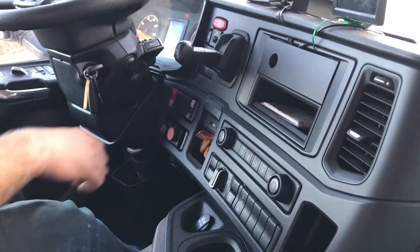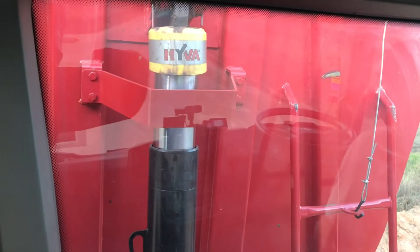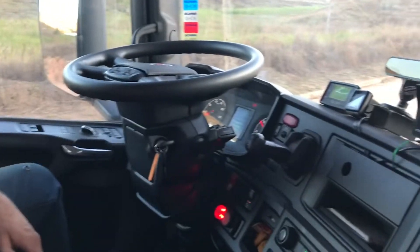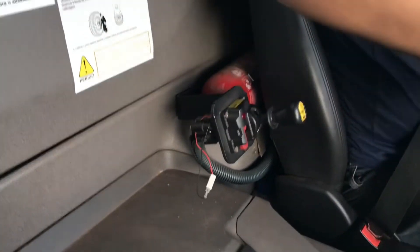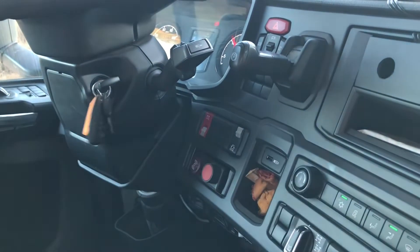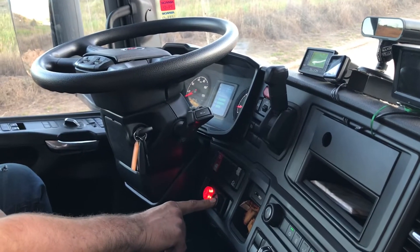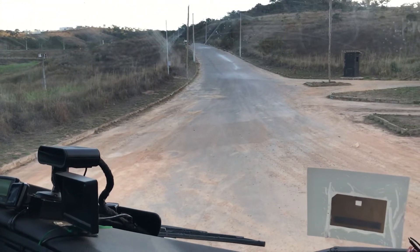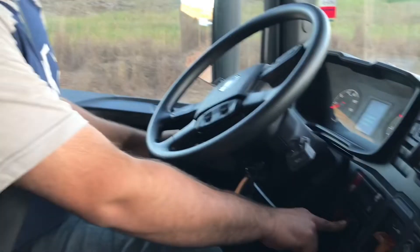Vamos fazer o seguinte: acionar a tomada de força, colocar a báscula para subir. Lembrando que se soltar o freio de estacionamento a báscula desce. Vou neutralizar a báscula e mantê-la no ar, depois desligar a tomada de força. Com a tomada desligada, vou pressionar o botão, soltar o freio de estacionamento, engatar uma marcha e deslocar com o veículo. O botão tem que ficar pressionado — báscula alta. Se eu soltar o botão, a báscula desce.